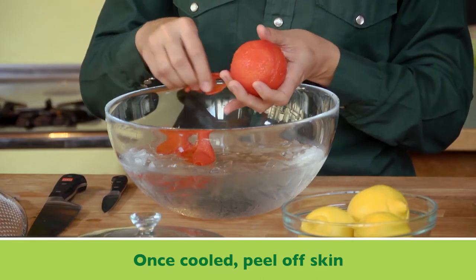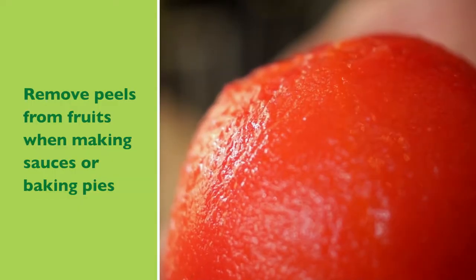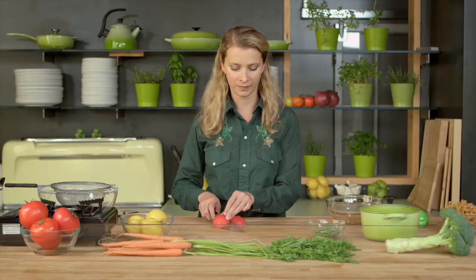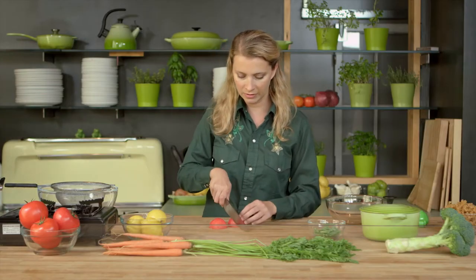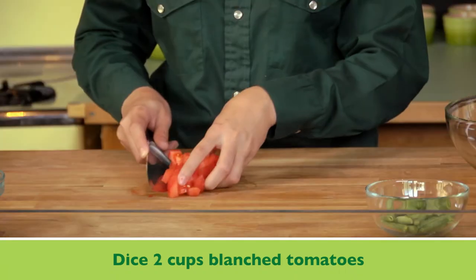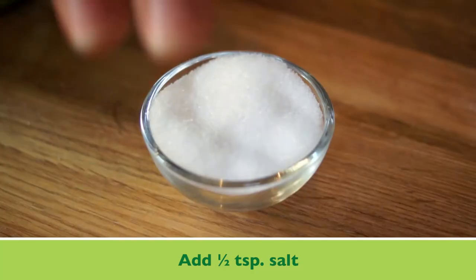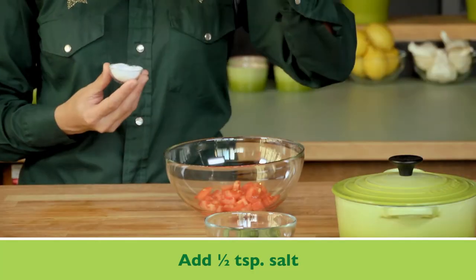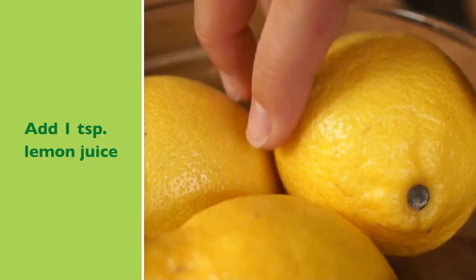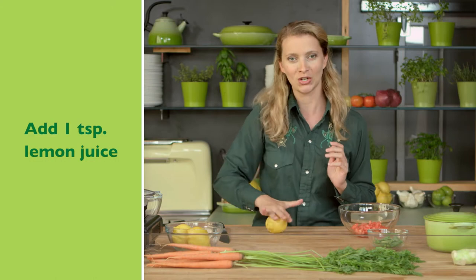And there you have a perfectly naked tomato. I'm just going to dice it up — put it cut side down to keep it stable. Transfer it into a bowl, then add a little bit of salt and a little bit of lemon juice. Roll it on the counter to get it good and juicy.